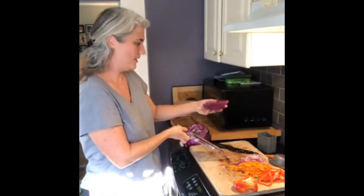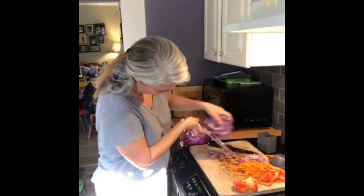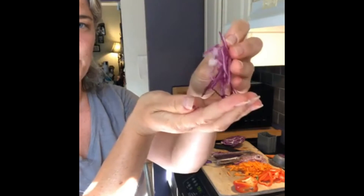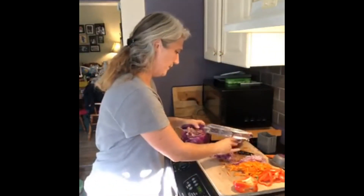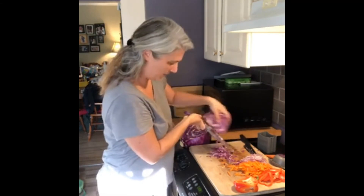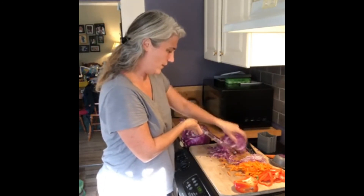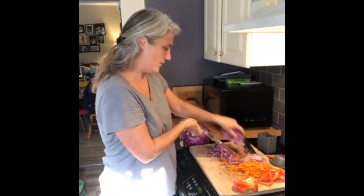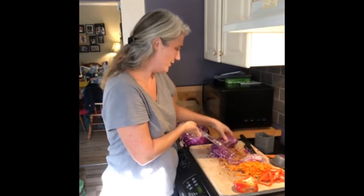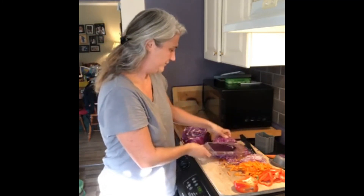The last vegetable I'm gonna use in our pad thai tonight is cabbage. This gives super fine cabbage strings — this is what I used when I did the pickled onions the other night. If you want a super fine shred, this is the 1.5 millimeter slicing blade. So that's the four plates in our four-in-one mandolin, and it's all dishwasher safe. After this I just throw it in the dishwasher and forget about it. I put it back in the holder, all the plates go in there, and I don't lose anything and don't have to worry about scrubbing all the sharp pieces. So that's it.